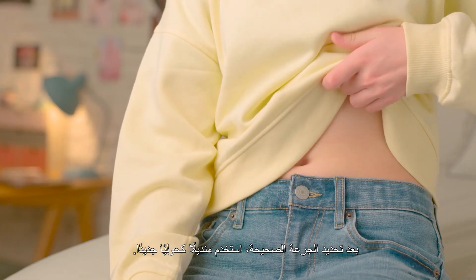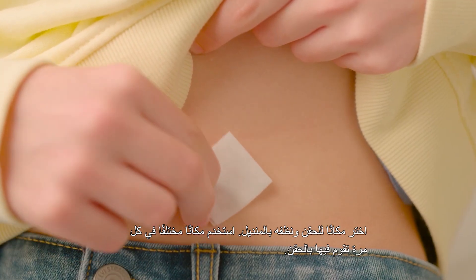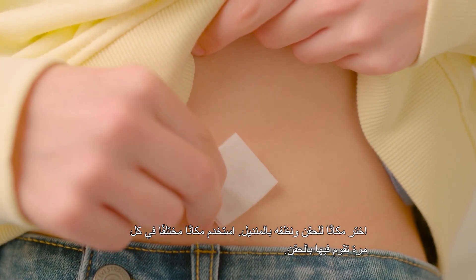When the correct dose is loaded, take a clean disinfectant swab. Select an injection site and clean it with the swab. Use a different site each time you inject.